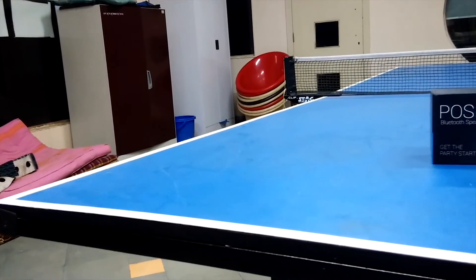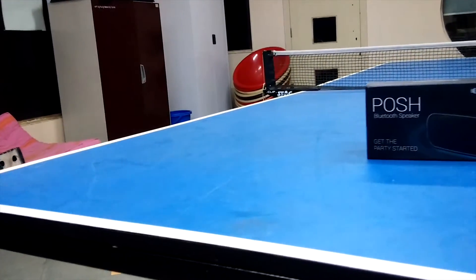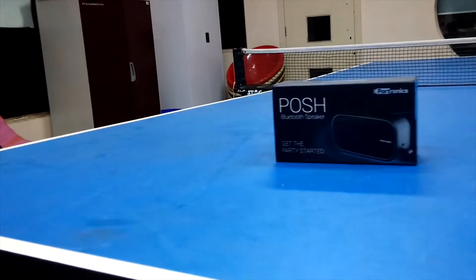Hi, this is Siwan from Gadgeteans.com and today in this video we are gonna unbox and review the budget friendly 4tronic Posh Bluetooth speakers, so let's get started.